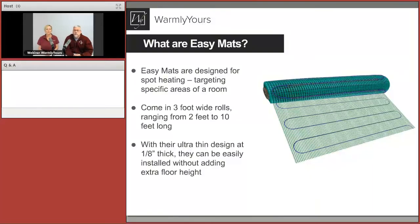John asks: how does it fit under flexible floors such as carpet or vinyl sheet? You would embed this product in self-leveling for that application. For carpet, we have our Environment product — that's a different product from TempZone — which can float over a pad and under the carpeting. The carpet pad actually has pretty good R-value, which forces the heat up through the carpeting. That's why the Environment product works so well for those applications.